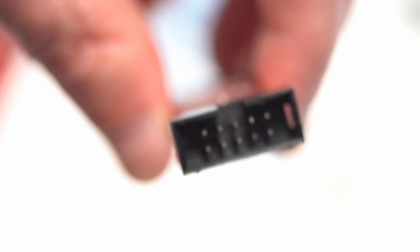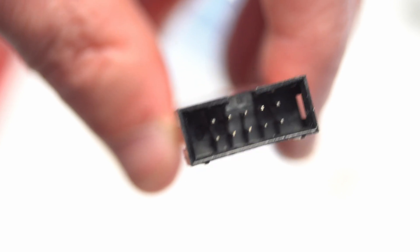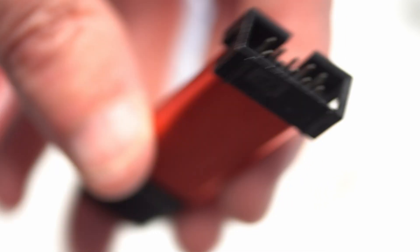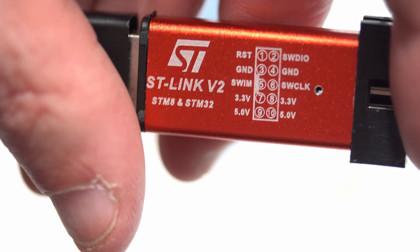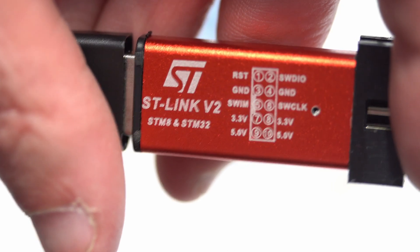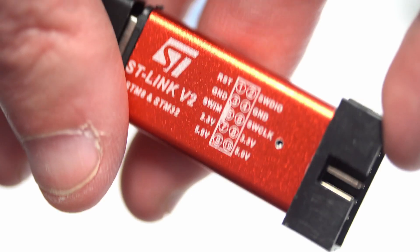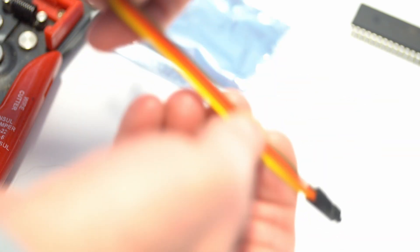The device that allows you to connect the computer to the STM32 microcontroller is the programmer. The programmer looks like this and it allows you to send the programs that you create to the microcontroller. The programmer also allows you to connect the microcontroller to the STM Studio to monitor the variables that you wish, to graph the variables that you wish, and also to debug the program while it's running. ST also makes a programmer that you can purchase if you're looking for something directly from STMicro.